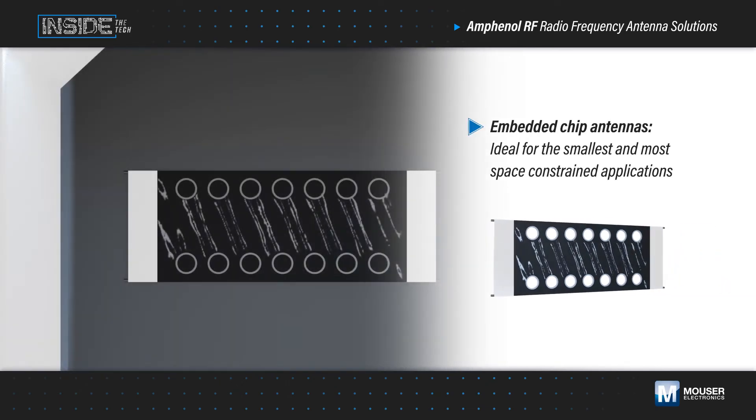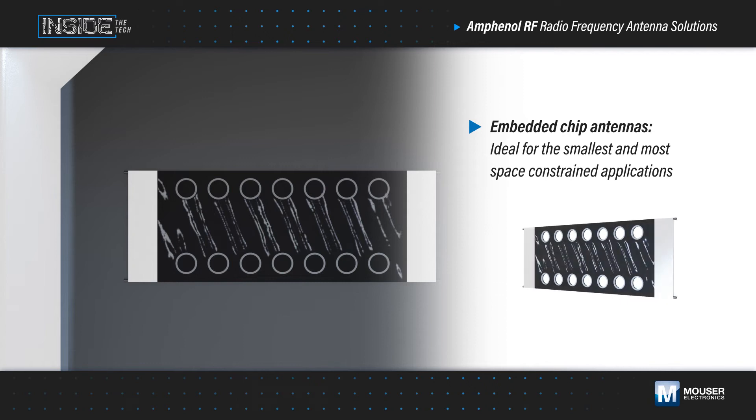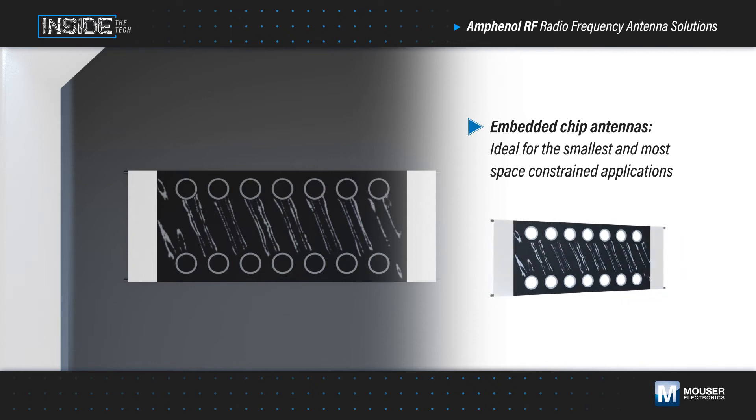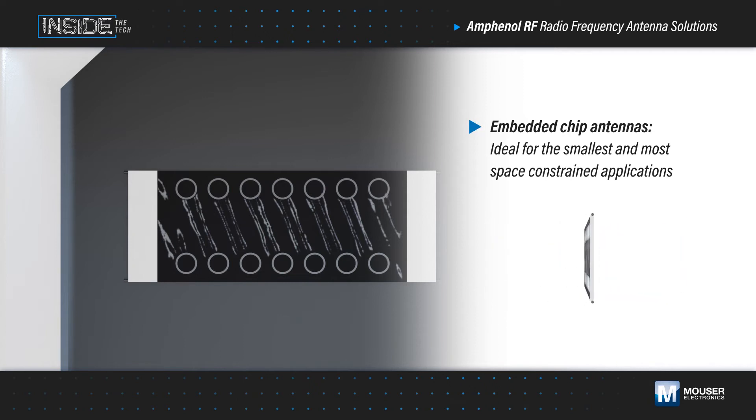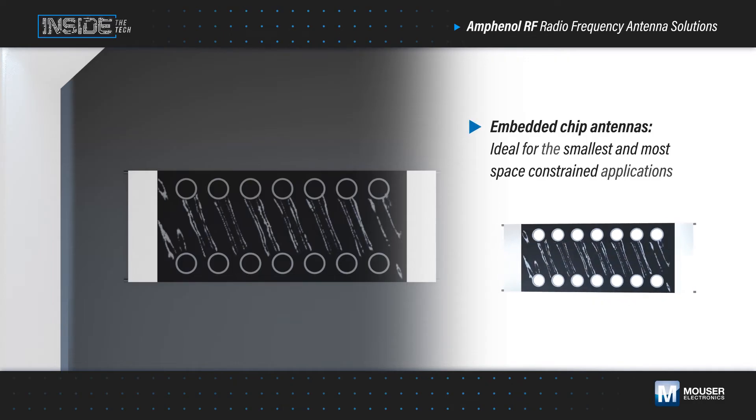Embedded antennas are the most compact solution, and are mounted directly to a PCB, requiring no connectors or cabling. They're ideal for the smallest and most space-constrained applications, such as wearables, medical devices, set-top boxes, and Bluetooth speakers.